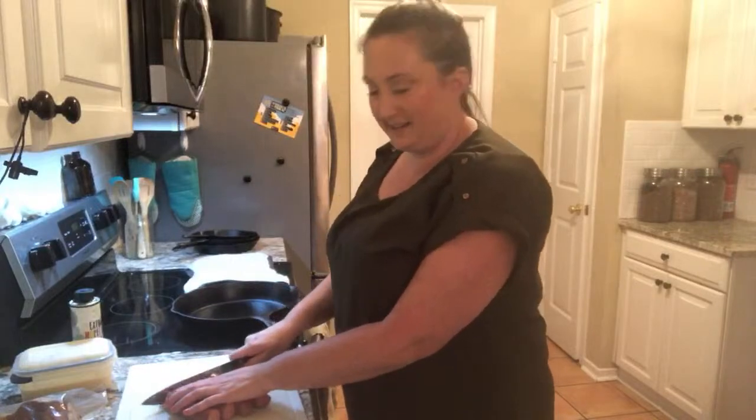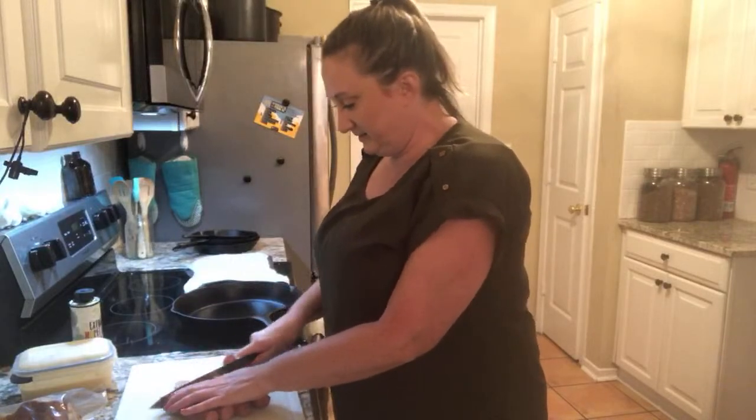Hey guys, when you pop in, say hi so I know you're here. I am making spaghetti squash boats. I'll face you while I chop.